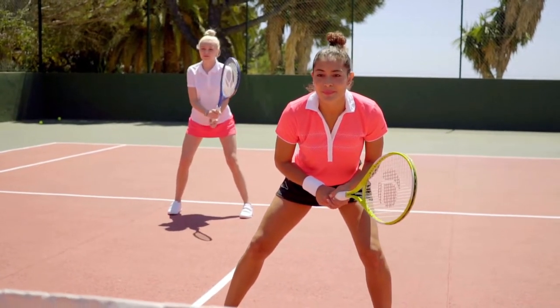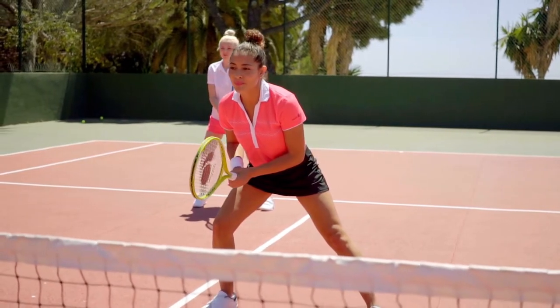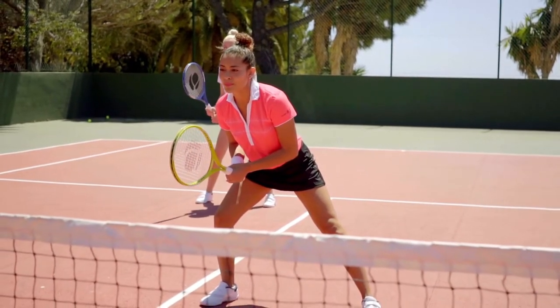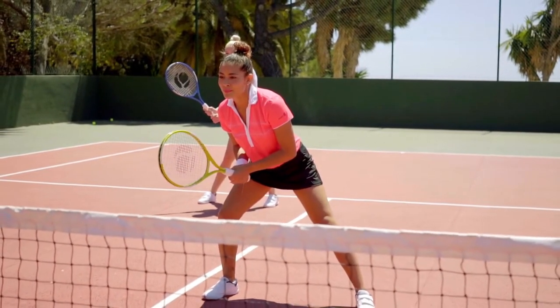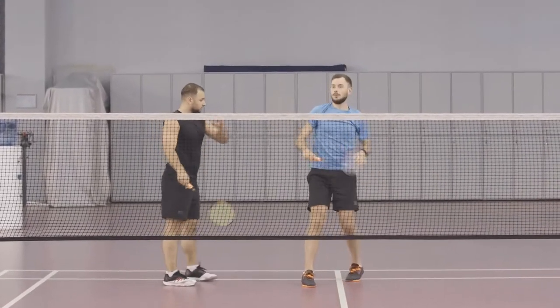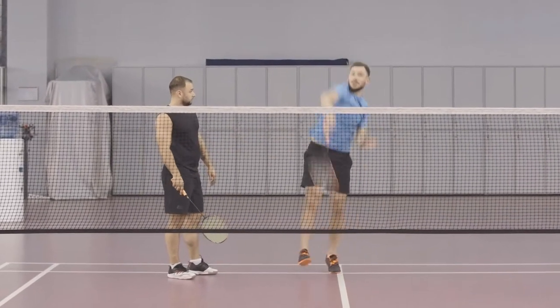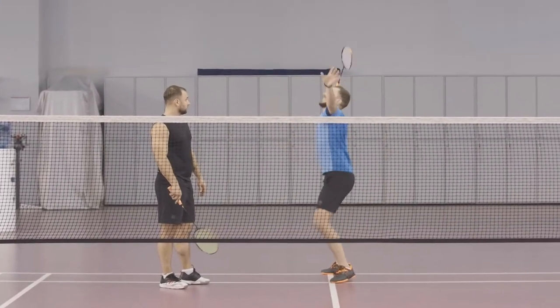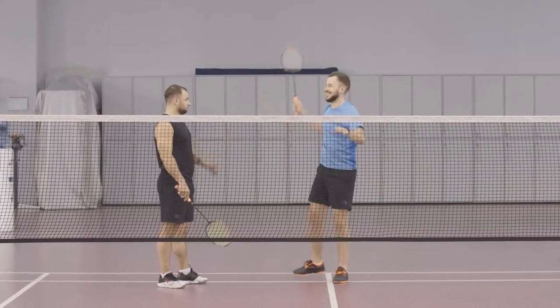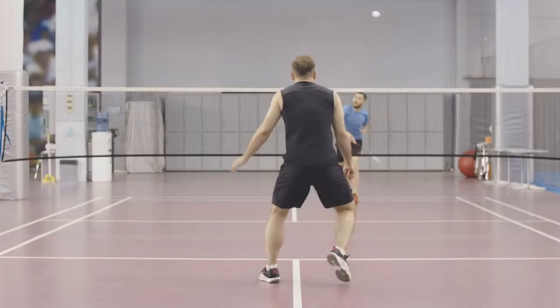They are designed to provide the best support and comfort. You can also select from a vast variety of tennis shoes — some are made for tennis, while others are designed for badminton. Badminton shoes come in a variety of materials and styles, including canvas, mesh, or synthetic materials. These shoes are typically lighter and more breathable than traditional tennis shoes, making them perfect for badminton.